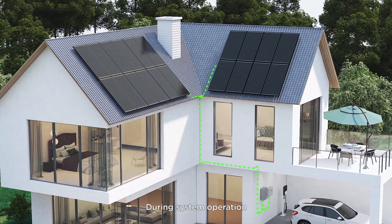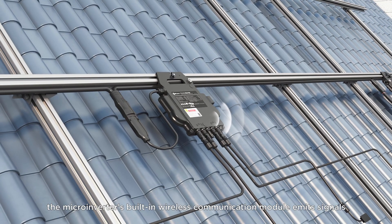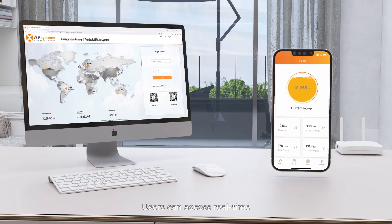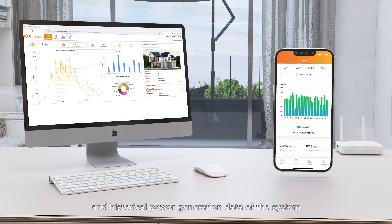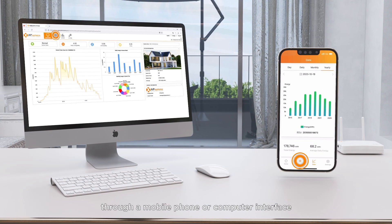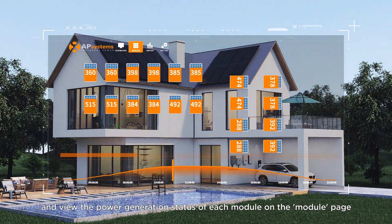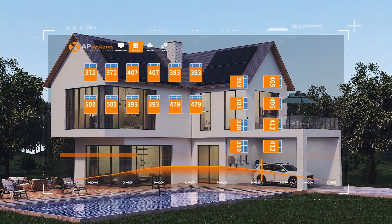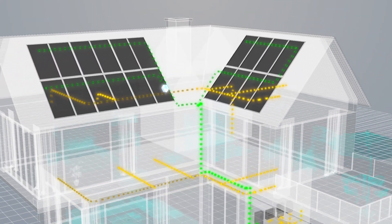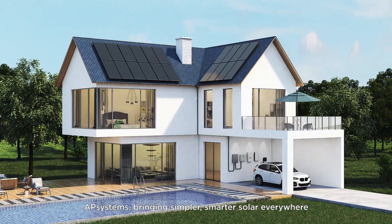During system operation, the microinverter's built-in wireless communication module emits signals communicating with the ECU. Users can access real-time and historical power generation data of the system anytime and anywhere through a mobile phone or computer interface, and view the power generation status of each module on the module page. AP Systems — bringing simpler, smarter solar everywhere.